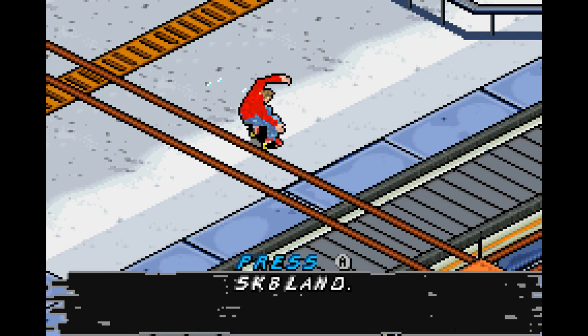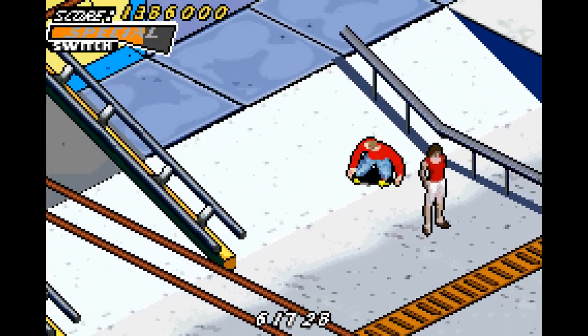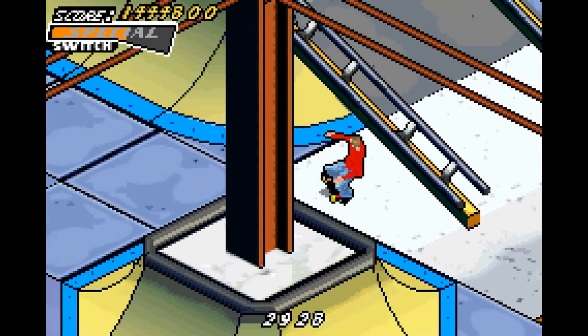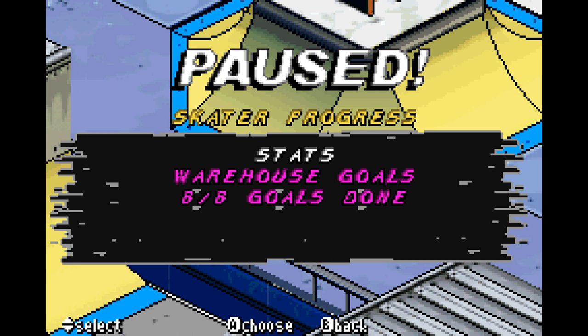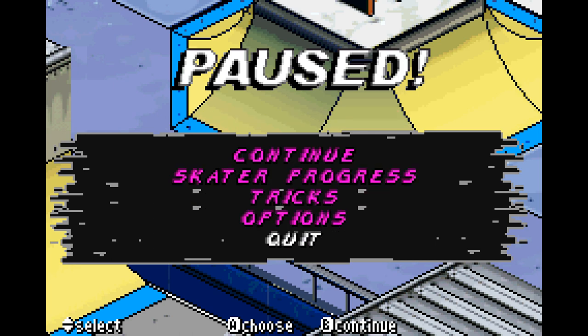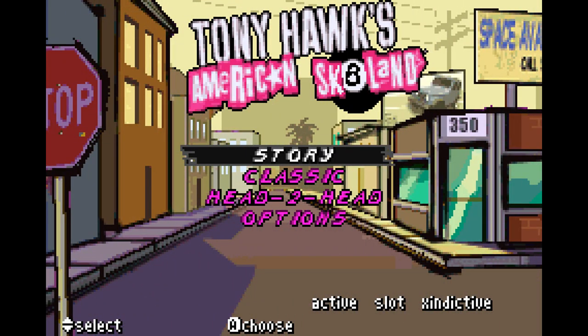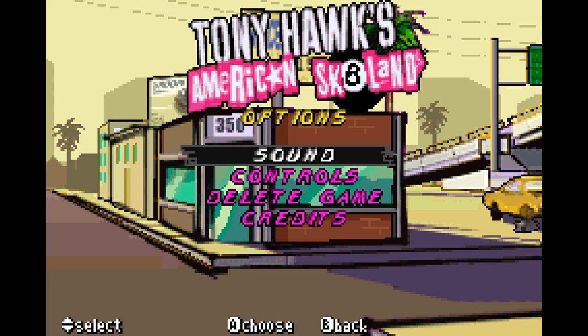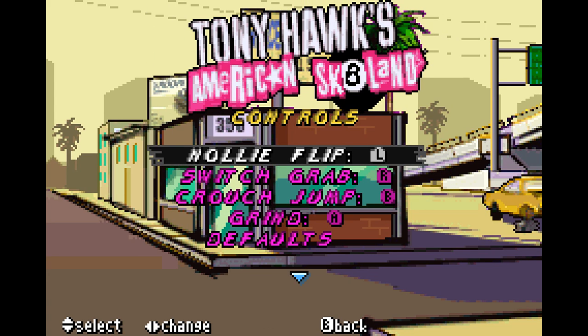Guess what? You get nothing from it — there's nothing you get from that. So we're leaving now. We're not done yet, though — there's also Classic Mode, and I'm telling you that right now.